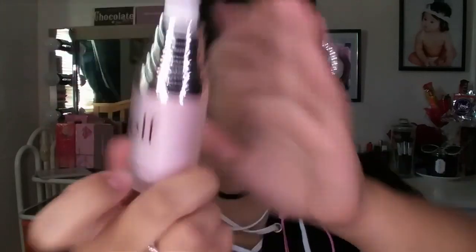Let's start with my primer. I'm using my e.l.f. poreless face primer — put it all over your face like this. It's not silicone-based so I don't think it should blur out my face, but it's a lot of moisturizing. I'm going to let my primer dry, so let's move on to my foundation.